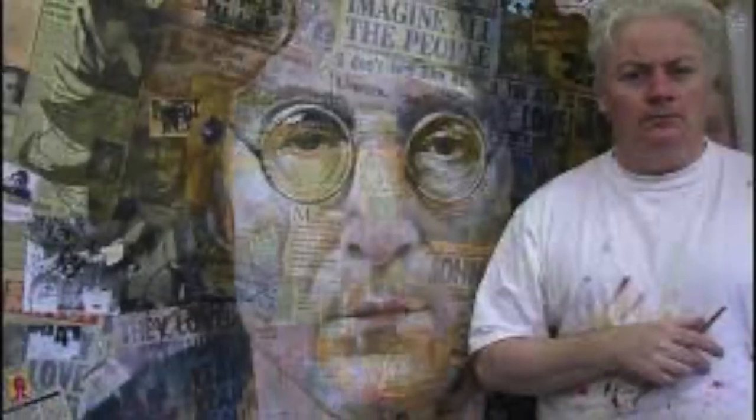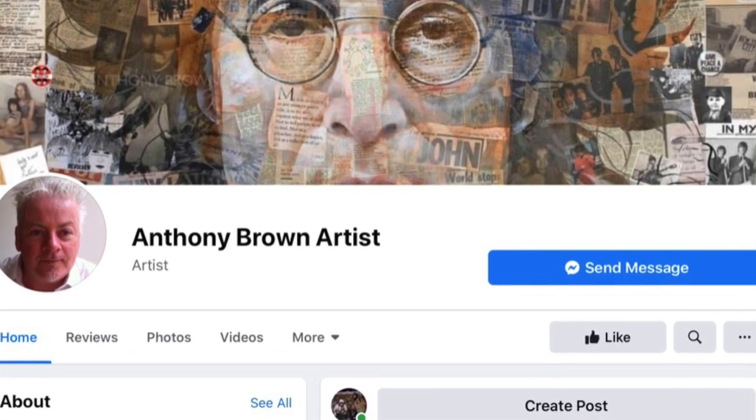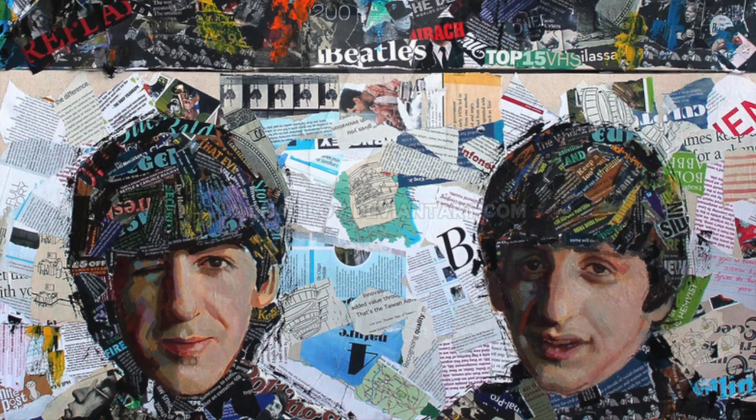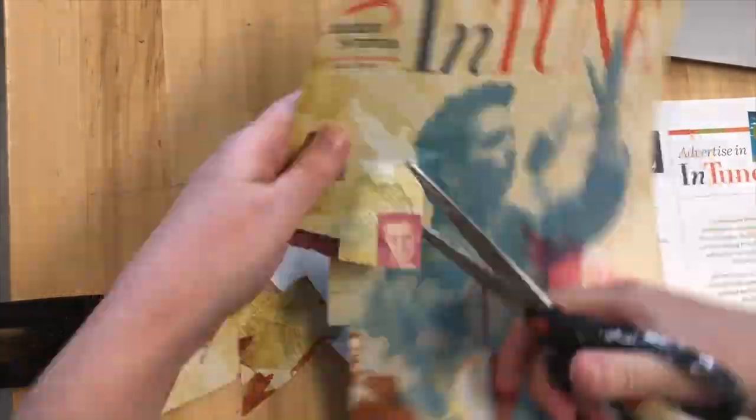We're going to be looking at the work of Anthony Brown. He's a Liverpudlian artist, so he paints a lot of Beatles portraits and he uses a collage technique. He builds up his background with magazines, newspapers, and then paints the portrait over the top. We're going to have a go at creating our own version of this using our smaller scale paper.